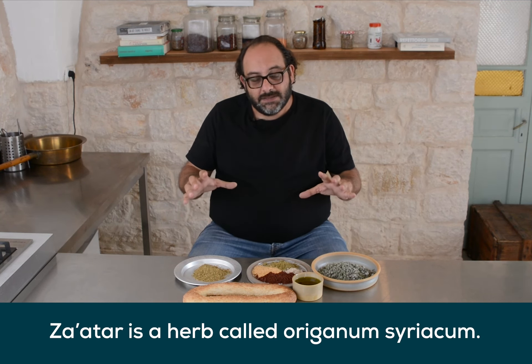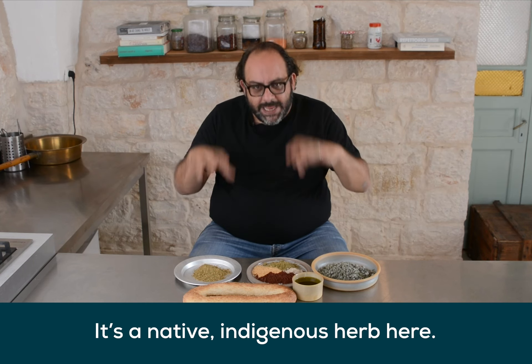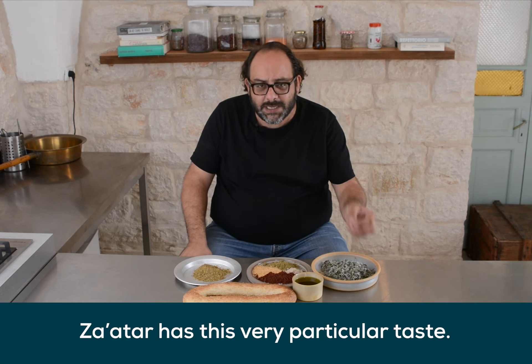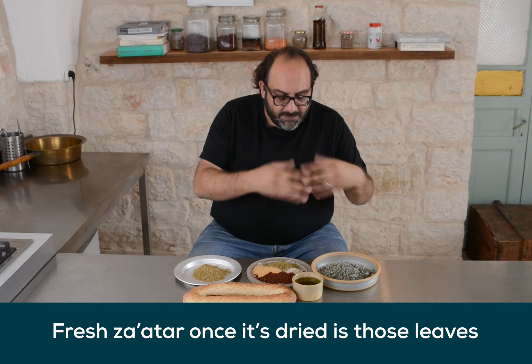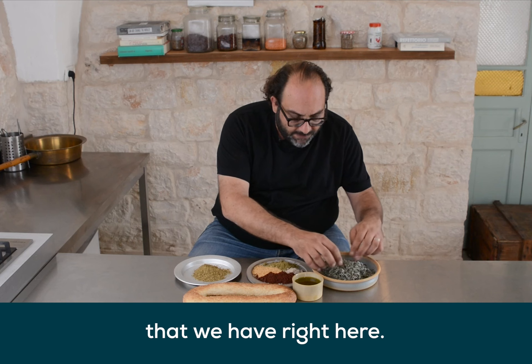Zaatar is a herb called origanum syriacum. It's a native indigenous herb here. Zaatar has this very particular taste — a bit bitter, a bit spicy. A good Zaatar is something you feel right here at the tip of your tongue, the spiciness of it. The fresh Zaatar, once it's dried, is those leaves that we have right here.